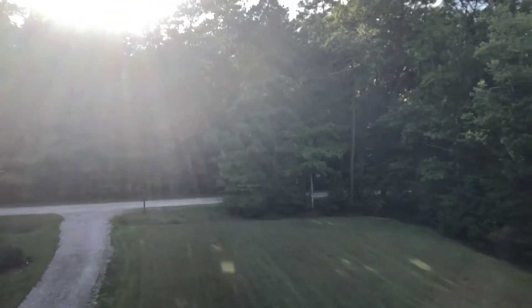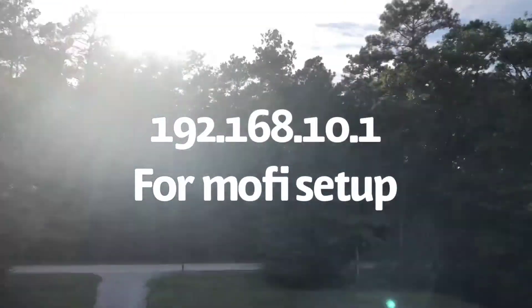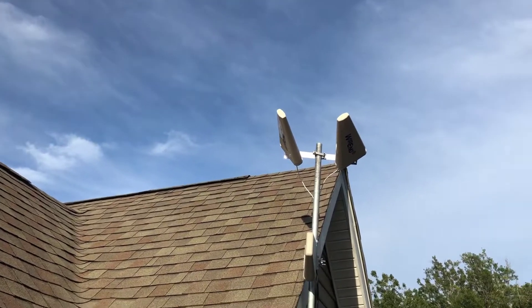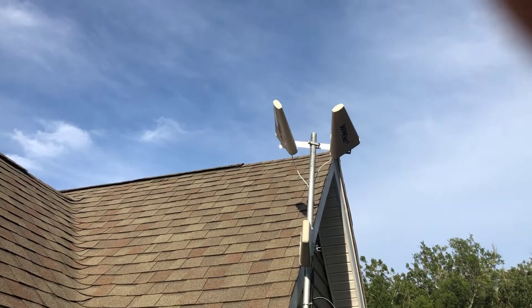I also forgot to mention: the MoFi has a setup page when you type in 192.168.10.1. I go into it quite frequently to check signal strength.